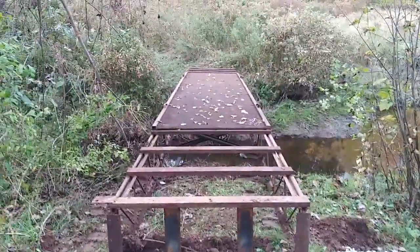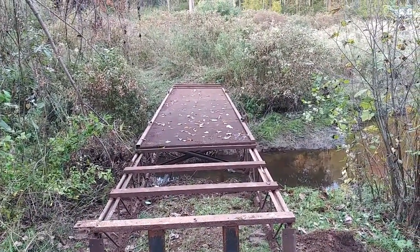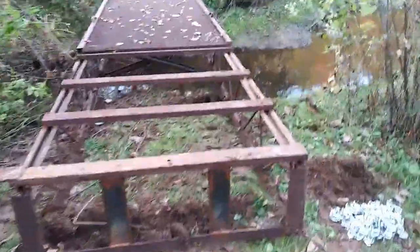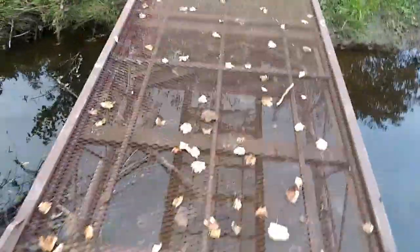Got some old telephone poles I'm going to use as well. It's a little twisted from left to right, so I'm going to level that out, raise it up a little bit. Got to build some up ramps. So yeah, now I can finally use my woods.